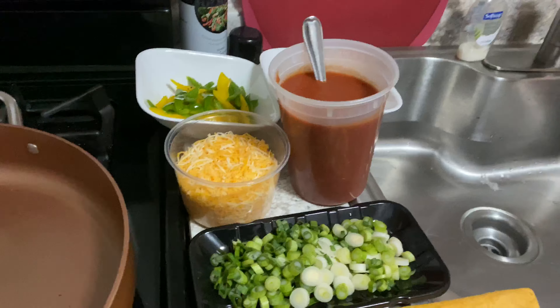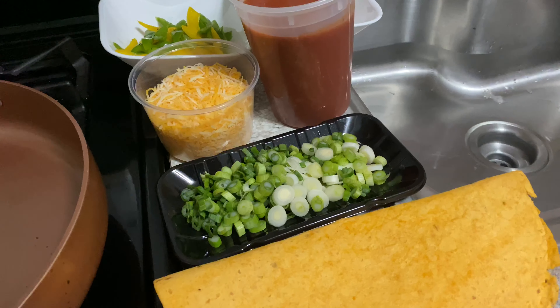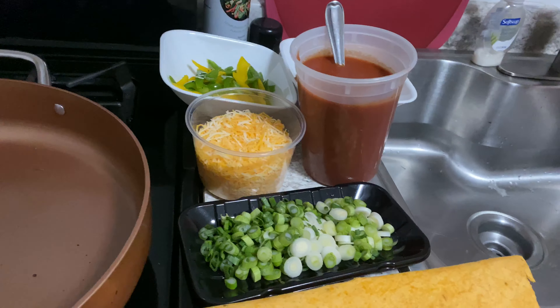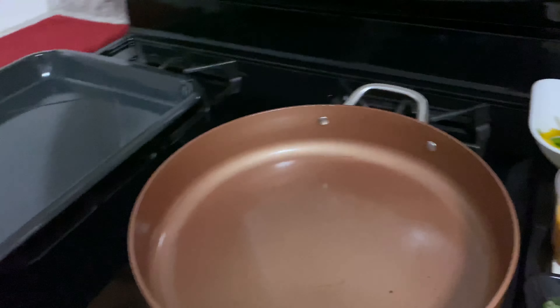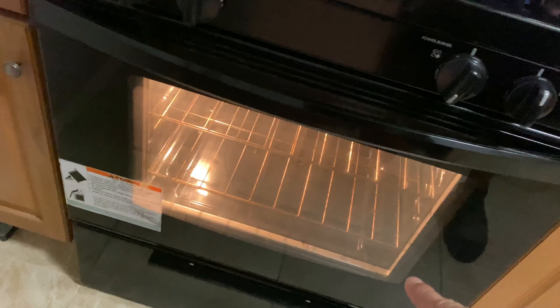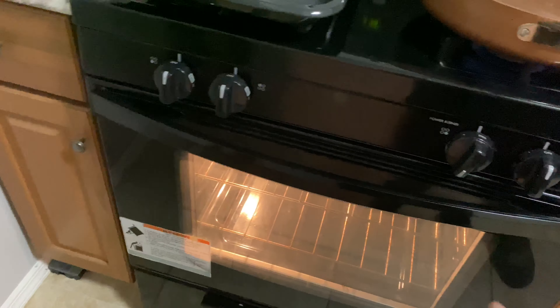I'm going to show you today — we have a jalapeno wrapper right here, a jalapeno wrap. So we're gonna make a pizza out of this. I got a preheated pan, and a pan to put the pizza in the oven. The oven is ready — I have it at 375. Probably could be a little lower, but that's how I'm rocking.